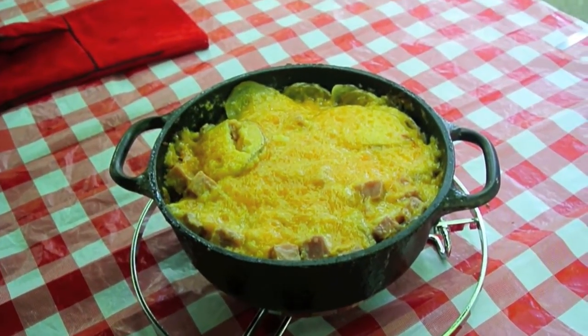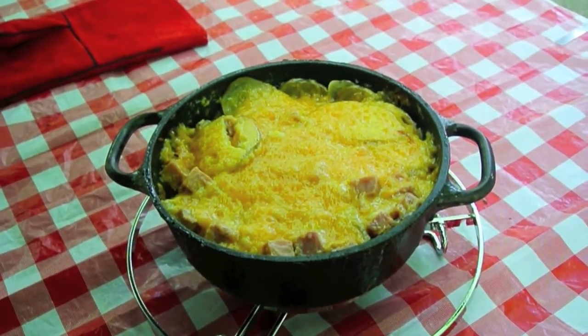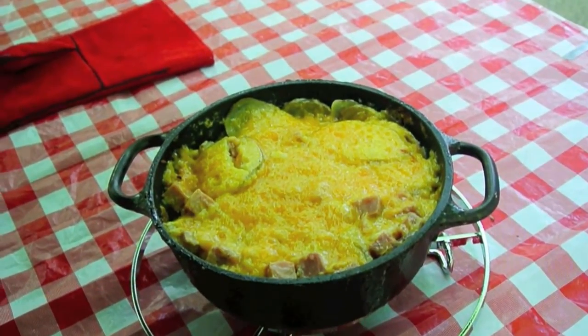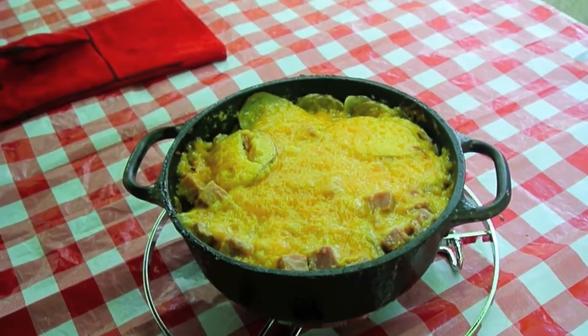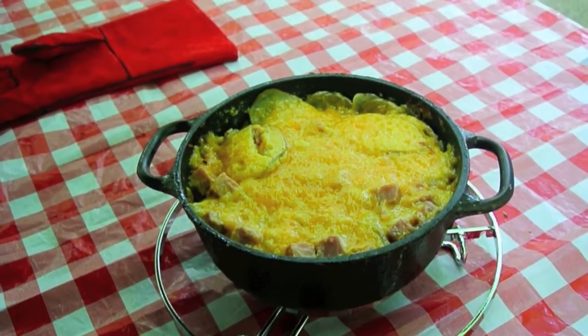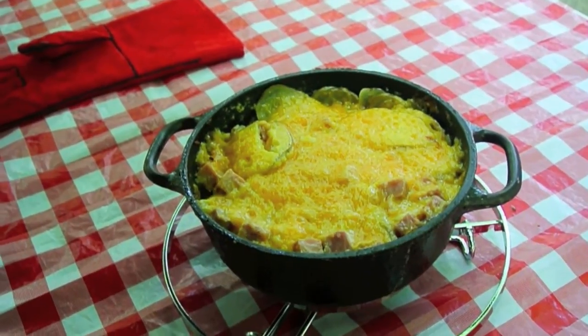This is a recipe for what we call prairie dog potatoes. I'm not sure if you would really call them au gratin potatoes or scalloped potatoes, because scalloped potatoes use milk, au gratin potatoes use cheese, and we're using milk and cheese both, so take your pick.